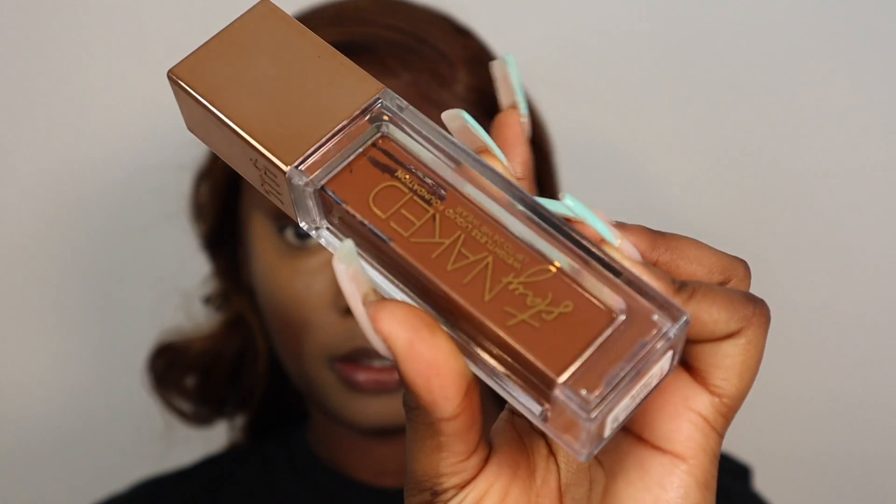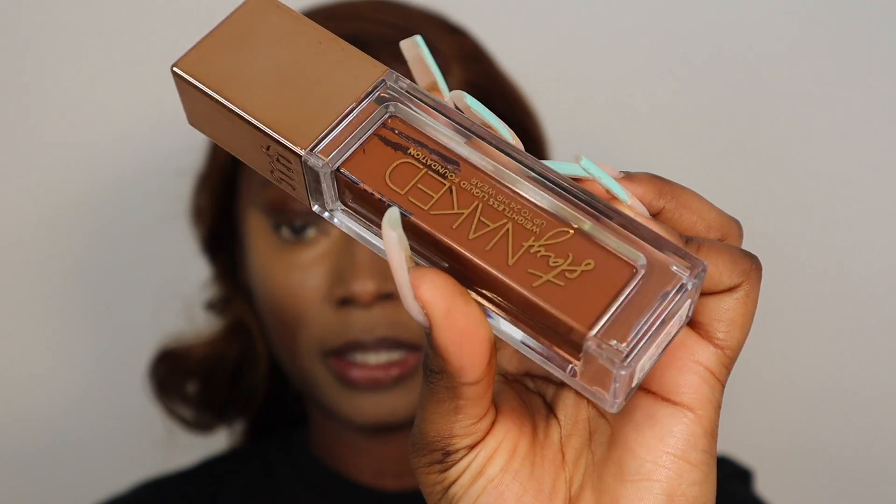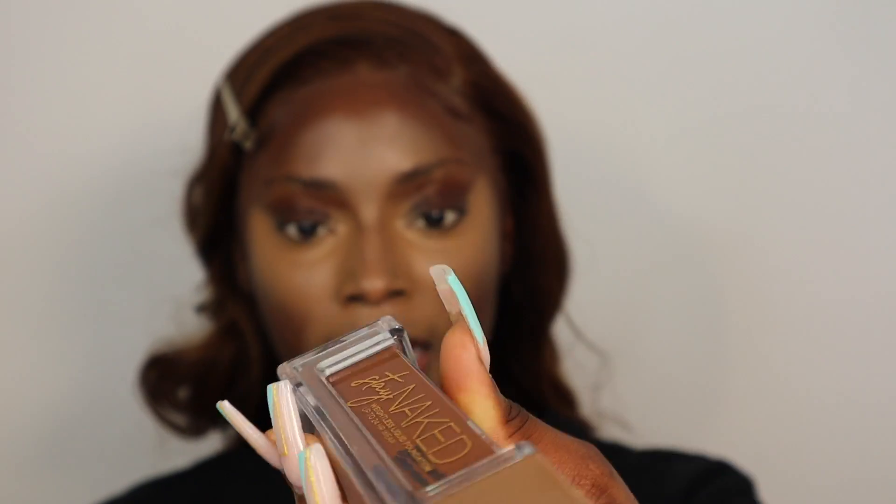I know I'm looking a bit crazy right now, but just bear with me. I'm obviously doing my highlight first and then I'm going to go ahead and apply my foundation — just trust the process. Sometimes it looks a bit crazy when you do your highlight first, but by the time you apply your foundation everything comes together. For foundation today I'm going to use my Stay Naked foundation by Urban Decay in the shade 81 Neutral. It says neutral but I feel like it's slightly red — maybe it's just me.